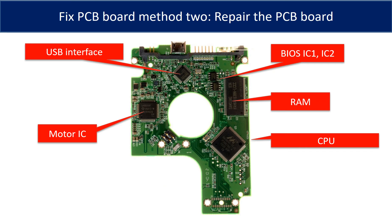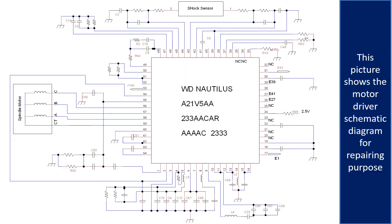PCB board repair method 2. This picture shows the basic components on the PCB board and their functions. You may take this picture as a reference to fix your own PCB board. This picture also shows the motor driver chip schematic diagram for repairing purposes.